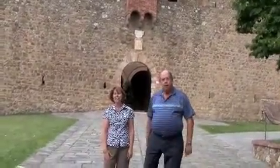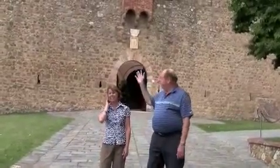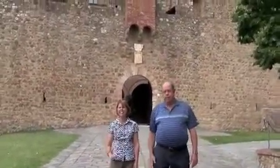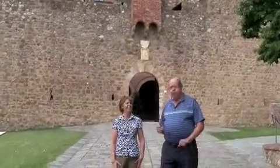We are at the Banfi Winery in Montalcino, Italy. As you can see in the back here, it's a retrofitted castle from the fifteenth century, and it's been made into a beautiful hotel. We're going to tour the winery today.